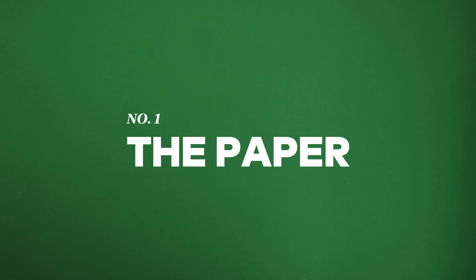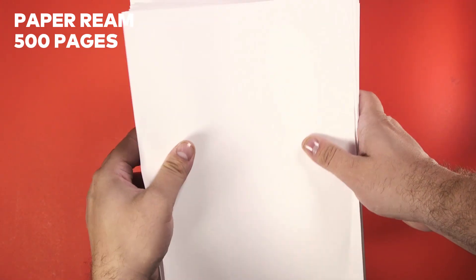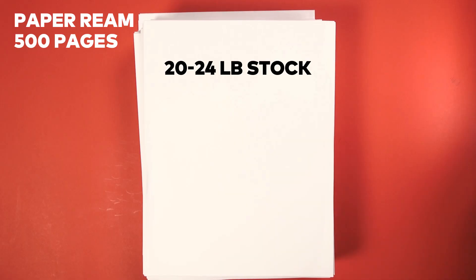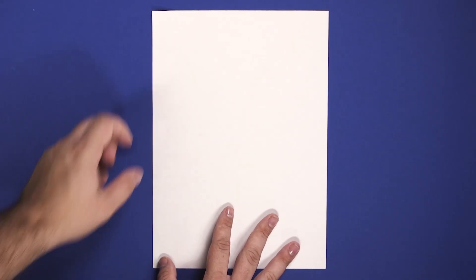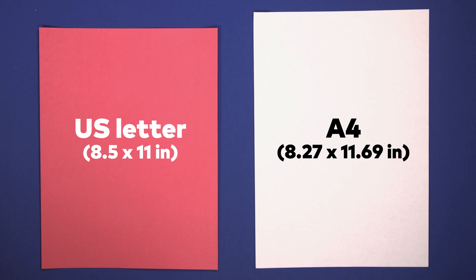When you're looking for distance, you want your paper as heavy as possible. Paper is measured in the weight of a ream, which is 500 pages. The average copier paper in the U.S. is 20 to 24-pound stock. Guinness World Record rules allow us to use paper that weighs up to 100 grams per square meter, or about 26.4 pounds. Paper that weight usually comes in A4, an international paper size not commonly used in the U.S.